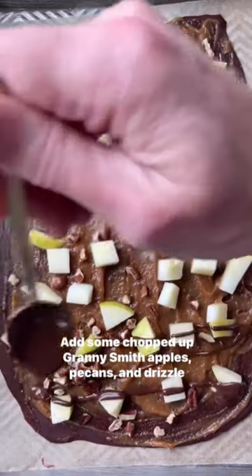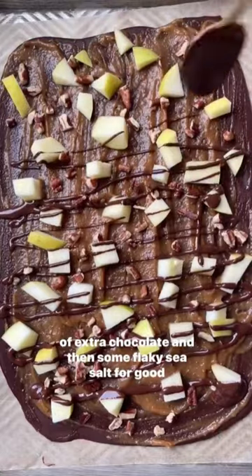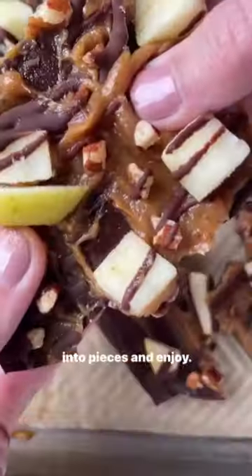Add some chopped up Granny Smith apples, pecans, and a drizzle of extra chocolate, and then some flaky sea salt for good measure. Pop it in the freezer until it's nice and set, then break it into pieces and enjoy.